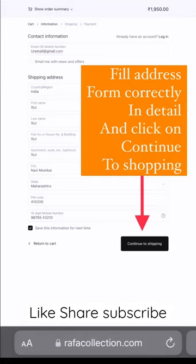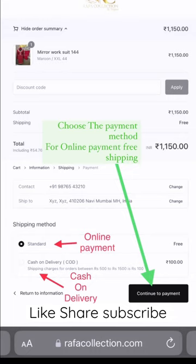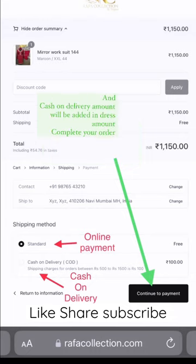Fill in the address form correctly in detail and click on Continue to Shopping. Choose the payment method for online payment with free shipping. For Cash on Delivery, an additional amount will be added to the dress amount — complete your order.